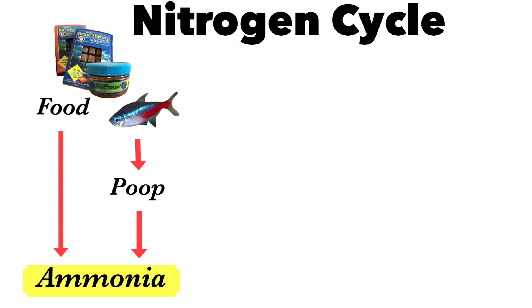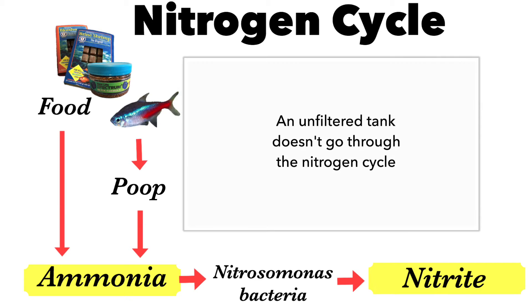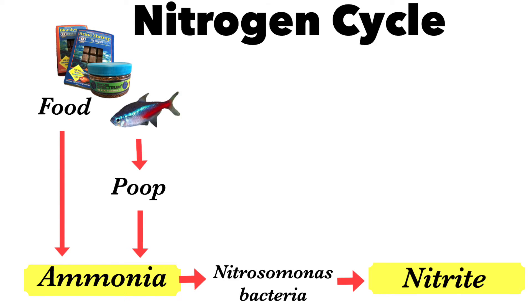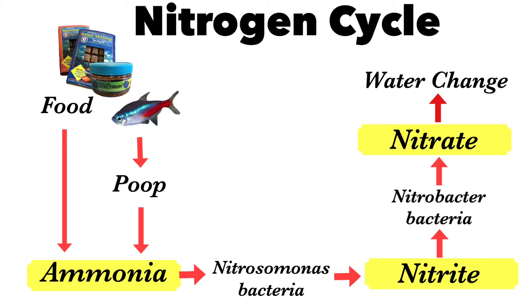As the cycle continues, ammonia is then broken down by nitrosomonas bacteria and that forms nitrite. Nitrite is also very harmful for your fish. As the cycle progresses, the nitrite is broken down by nitrobacter bacteria and this then forms nitrate. Nitrate is not harmful to fish as long as the levels in your tank are not too high, and this is why we do water changes. Water changes reduce the amount of nitrate in the tank. Also, having live plants in the tank actually uses the nitrates as fertilizer.